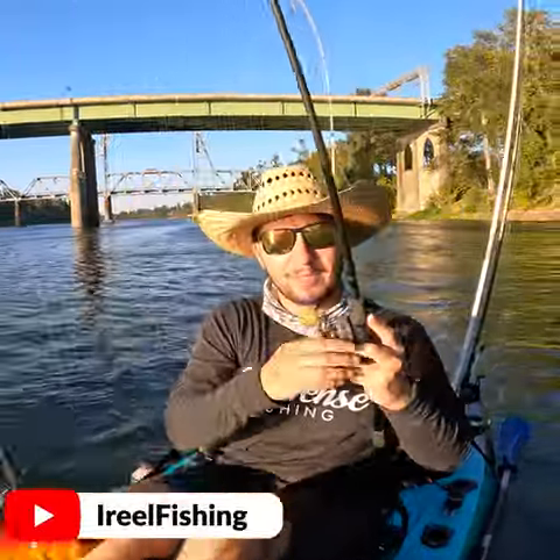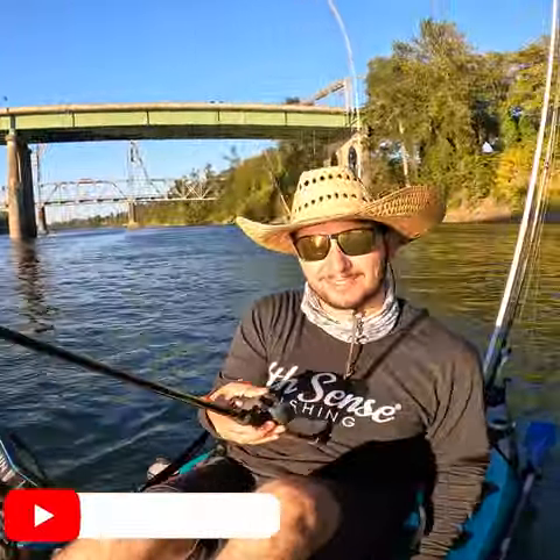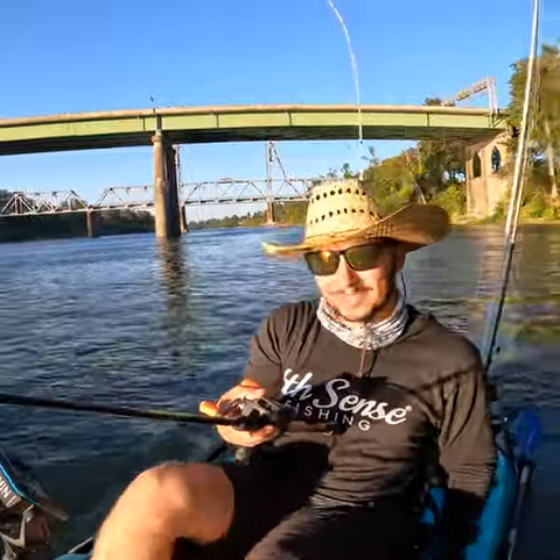We made the switch to a lipless crankbait, a rattle trap some call it. We're going to fish these pillars that are right in front of me.